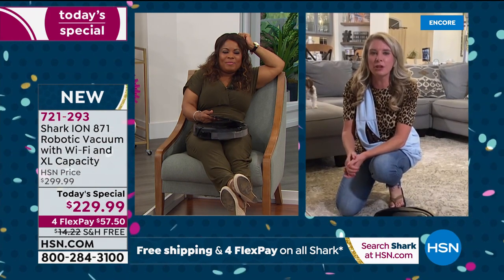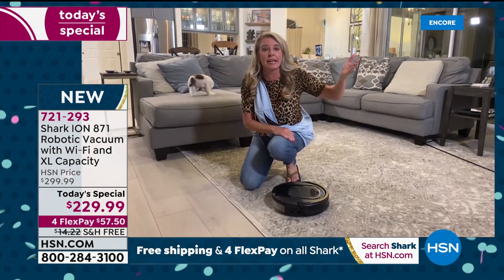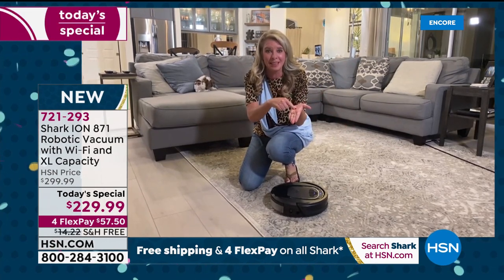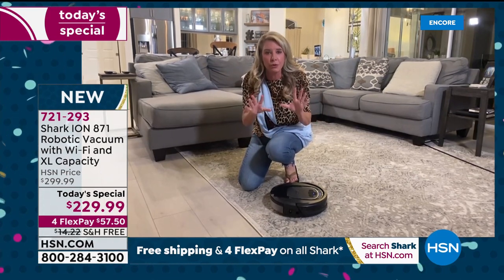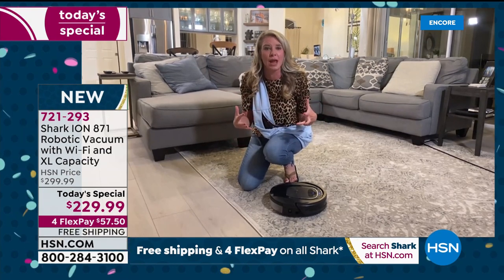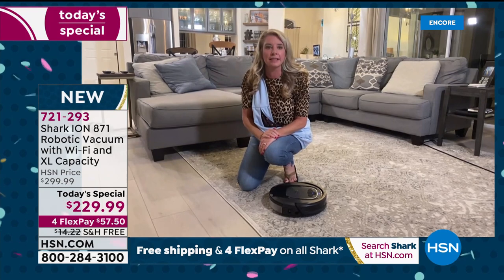If you have Wi-Fi, let's say you're with your kids in New York and you want to clean your home in Florida — you have Wi-Fi, press the play button on your app and it will clean your floors. So when you come home from work, vacation, dinner, or the grocery store, your home can already be clean.